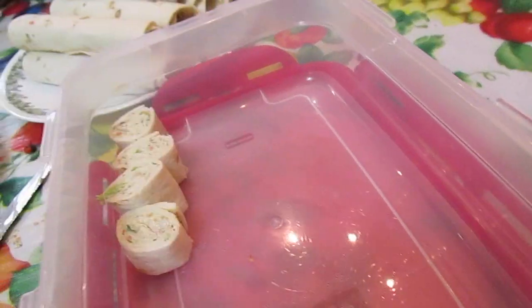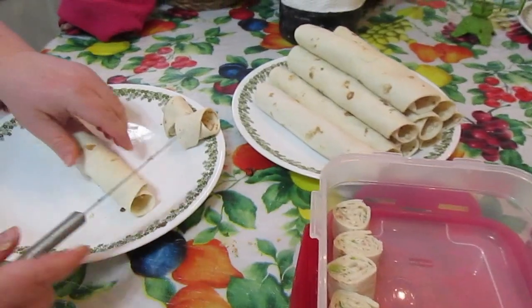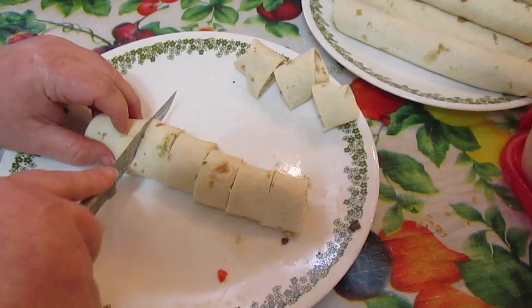You can put lunch meat in the rolls if you want to, with the veggies — like ham, turkey, roast beef, or even chicken. You can make these overnight for a party or something.